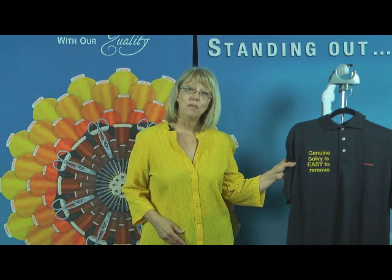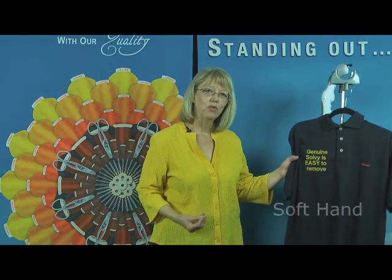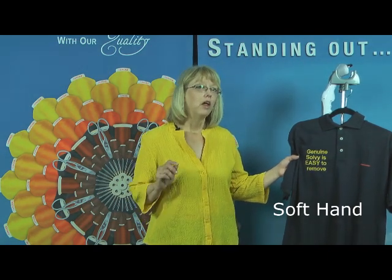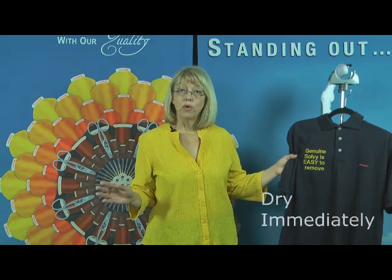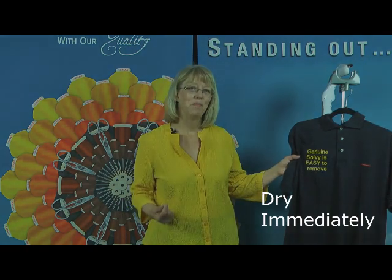There are multiple advantages to using the steam method. One is the soft hand — there's virtually no trace of stabilizer remaining so you can't feel it. Another benefit is that the shirt is dry upon removal, so there's no need for drying time and the garment can be packed immediately.